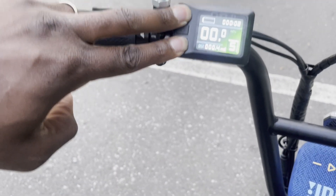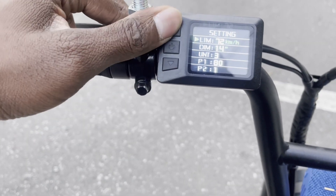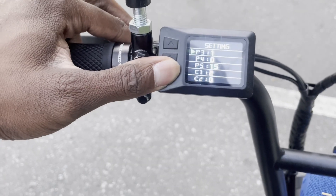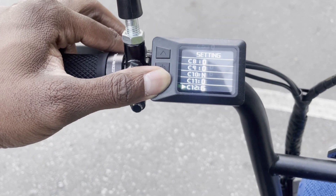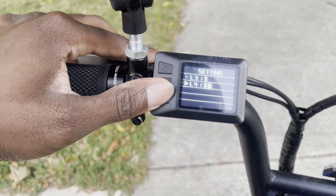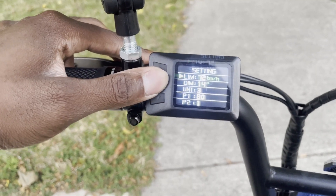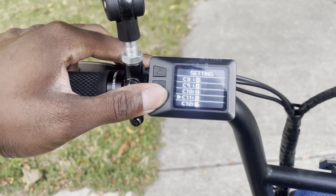I'll give you guys a little rundown on how to edit this thing — it's pretty simple actually. You have to turn it off and within a few seconds of turning it back on, you can hold the plus and minus buttons to get into the settings. Use up and down to navigate and the power button to select. I'll also link down in the description the meaning behind all the settings, because the manual doesn't come with all the information you need. I'll also share the settings I have and what I've changed.